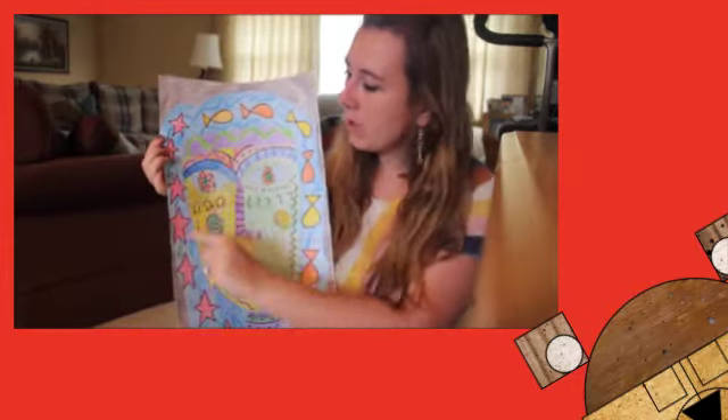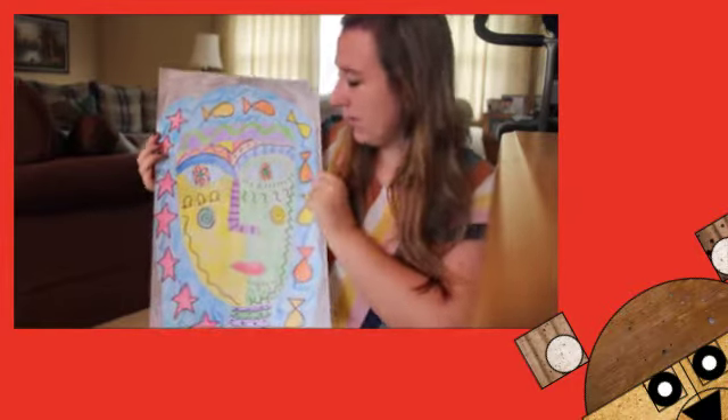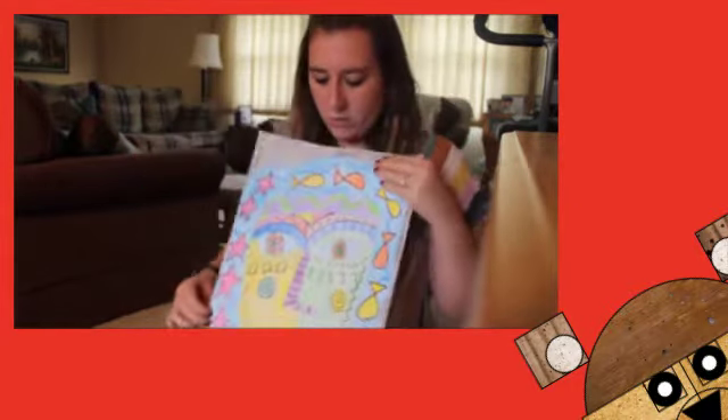My theme was ocean. I kind of have some seashells, starfish, and regular fish, but you can make your theme whatever you want.